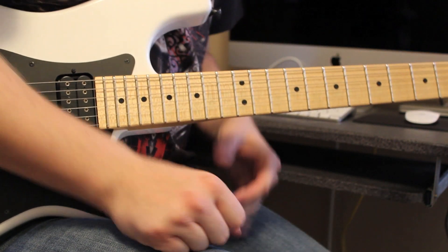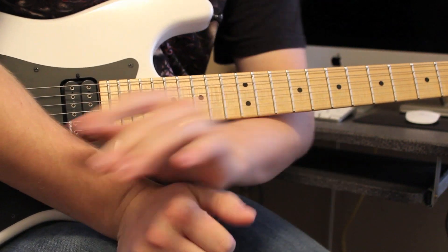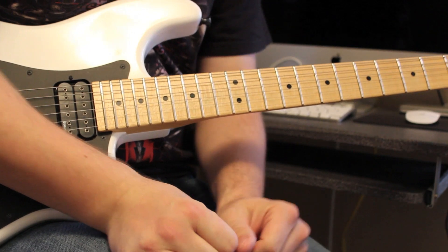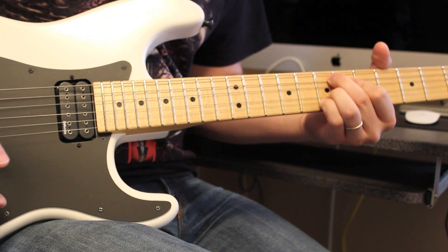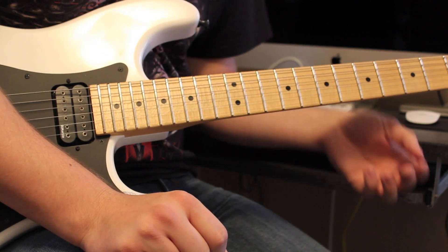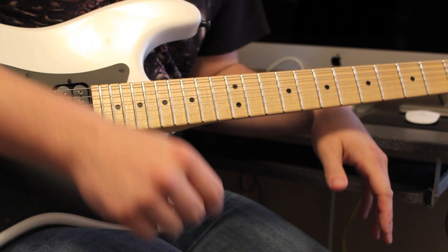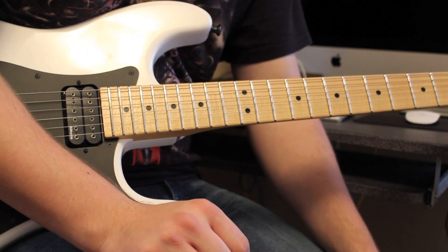All right guys, thank you for watching. As always, I hope you enjoyed that lick. Like I said, a lot of you guys have been asking for that one, so I'm happy to give it to you. The tabs will be in the video and all that good stuff. Please subscribe if you would. You can like me on Facebook, Twitter, Instagram — all that stuff. The links will be right below. I also have another YouTube channel called Life of a Guitar Player.